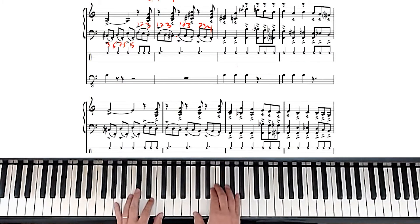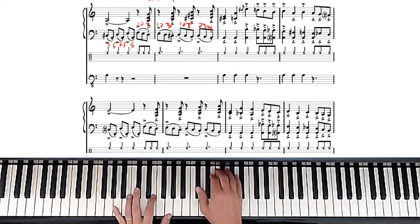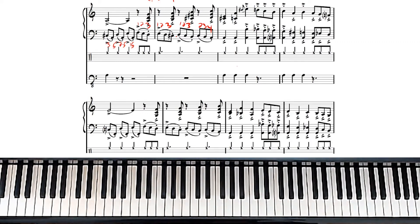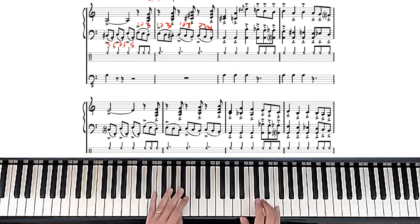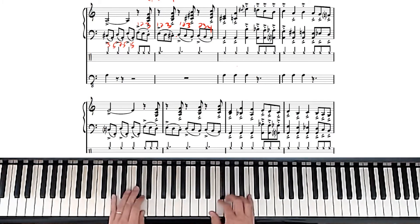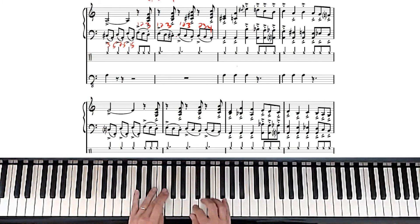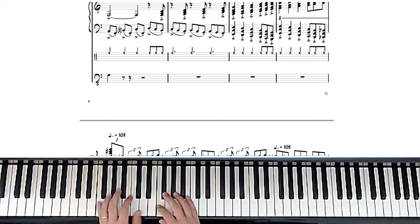The next section has a bass note in there, but that would basically be like this. The bass note is covering that A, so I would suggest it's a lot easier to play just the note on top. It's interesting there that he doesn't use fourths in the right hand — he uses thirds.